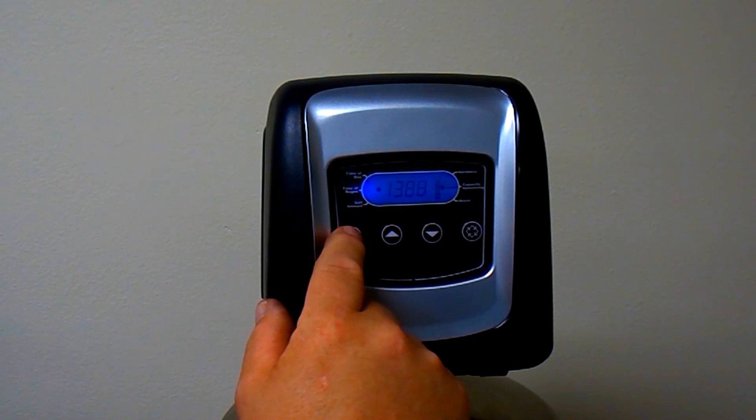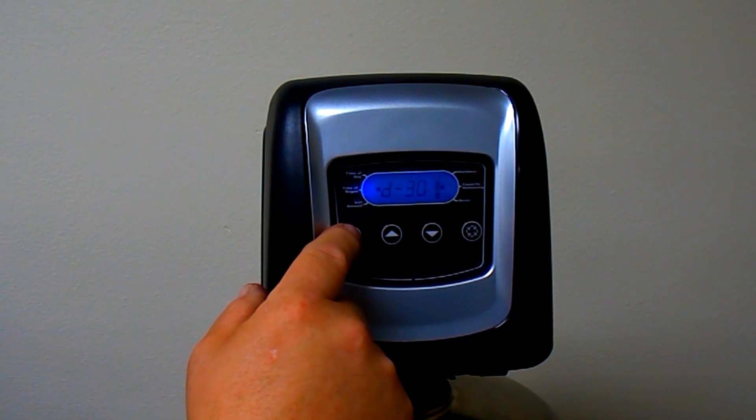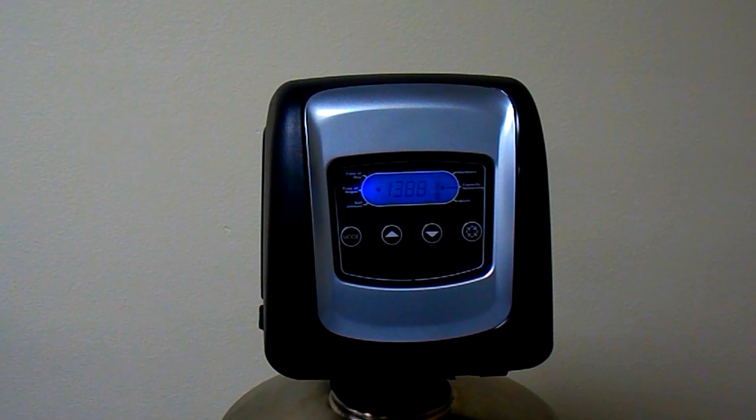This will lock your programming and programming is now complete. I recommend pressing the mode button and cycling the mode indicator to capacity remaining. The LXT will take up to six weeks to build an accurate algorithm of your water usage, so you may see some unusual readings on the capacity remaining for the first six weeks.